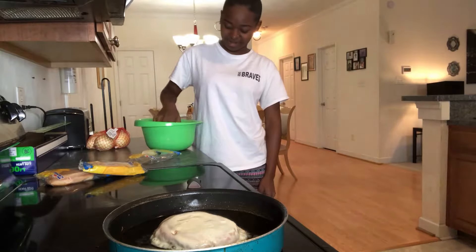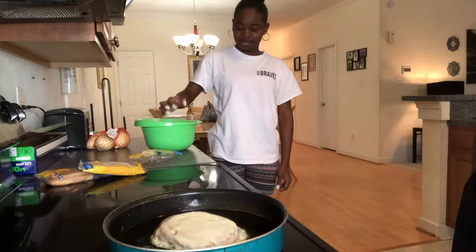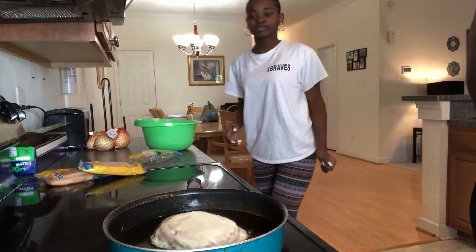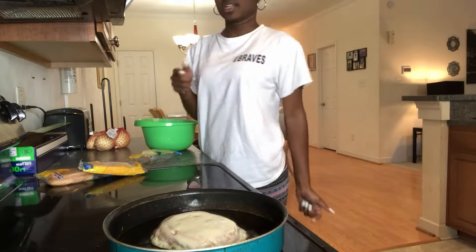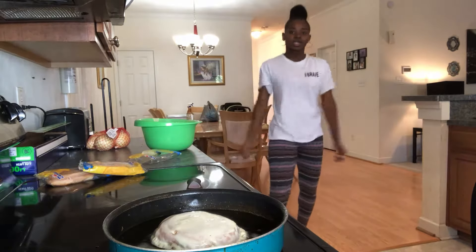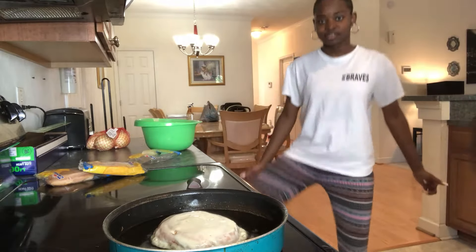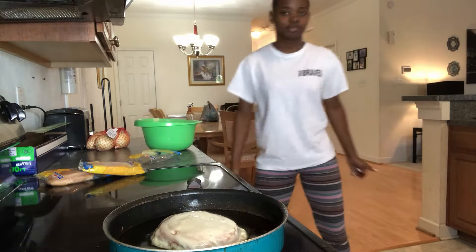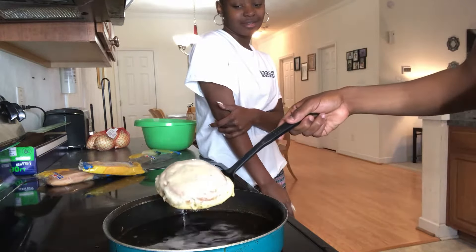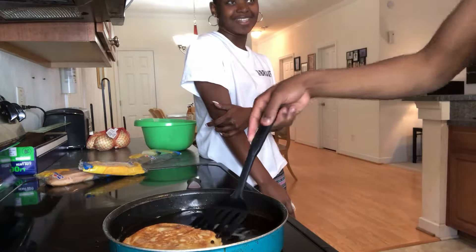Rice krispie treats are good. I don't like them at all. You look like a pancake.